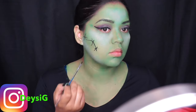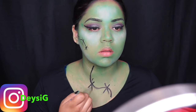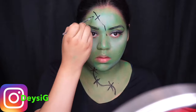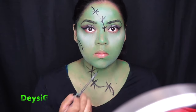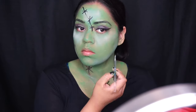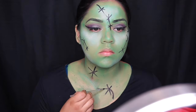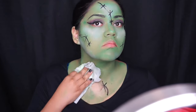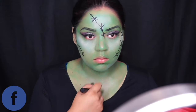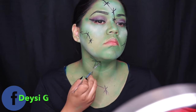Next I took the black paint again and started making my incisions where she's cut with stitches. Some of them are not perfect, so I go back with a wipe and water and just wipe off where I made a mistake. The great thing about these paints is that if you make a mistake, you can grab a little bit of water and it comes off immediately. Then I go back and redo the color where needed, doing stitches all over my face and neck.